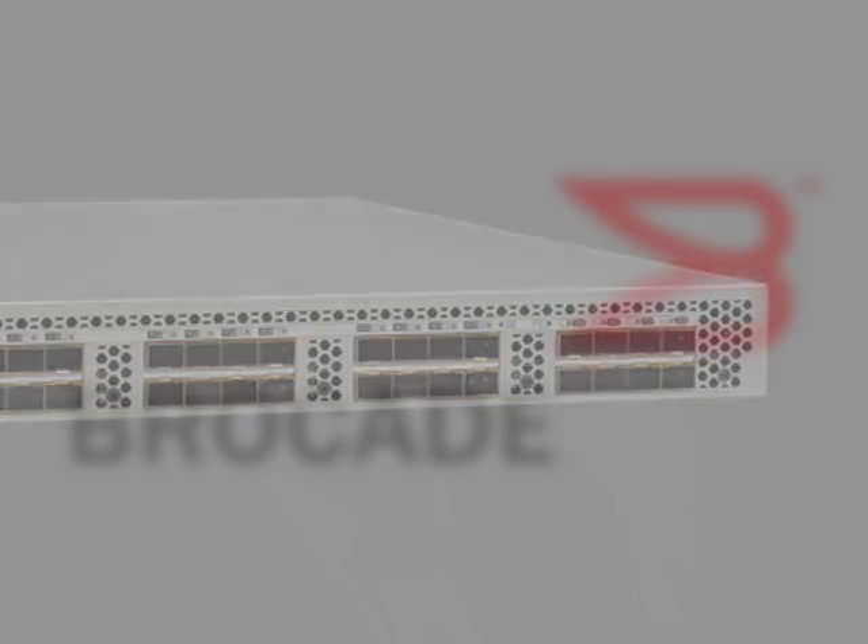The VDX 6730 comes in two form factors: a 1U form factor and a 2U version. Now let's spend a little bit of time talking about unique attributes that this top-of-rack switch possesses, especially for highly virtualized cloud computing and also big data environments. What are the unique attributes?